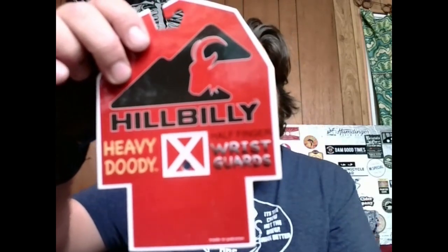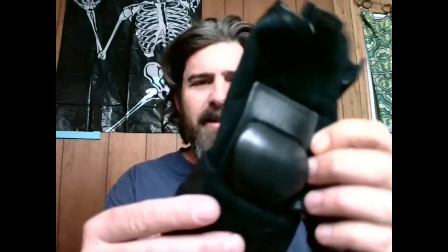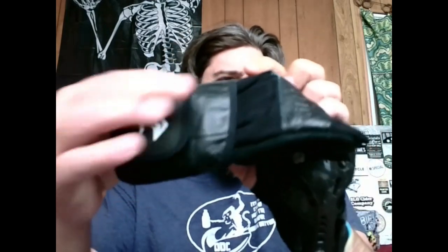Today we went ahead and ordered some Hillbilly half fingers. I've been hearing a lot about them, so I wanted to try them out and see how they compare to my other ones. So these are the Hillbilly heavy duty wrist guards. Let me pop this one off — it's really uncomfortable. You'll see it's got the plastic on the bottom, doesn't really have anything on the top, and it's got the half finger protection. Let's throw this on and see how it feels.